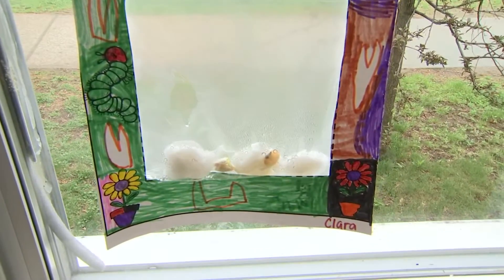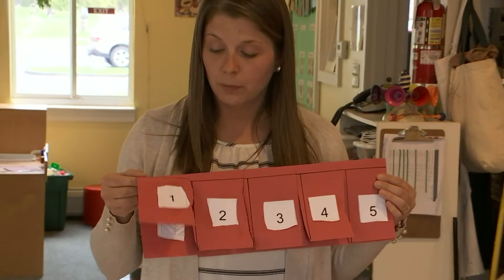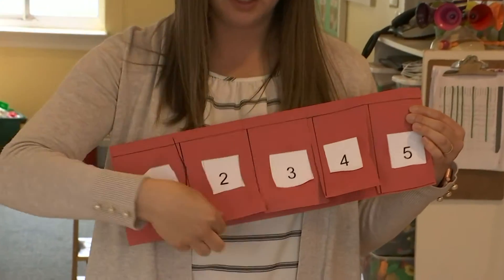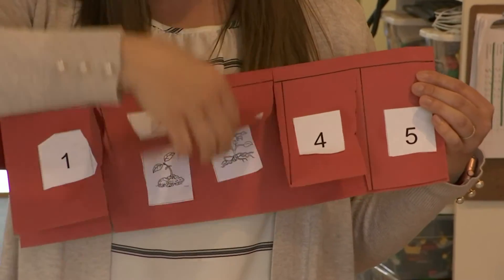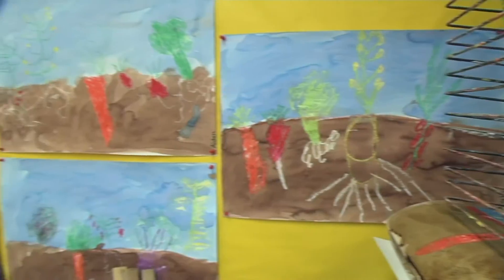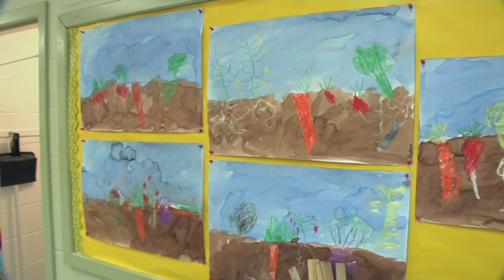That's where STEAM education is all tied together. With STEAM we bring the science, the technology, the engineering, the art, and the math together. In that activity you had a math component and a science component, and throughout our program we bring in the art and the technology as well. Engineering we do in other areas of our program.